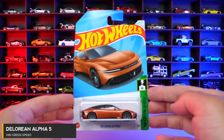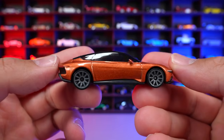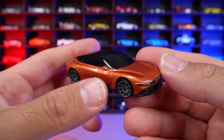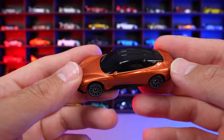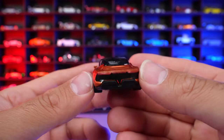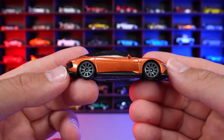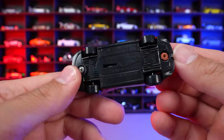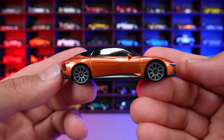DeLorean Alpha 5 from HW Grain Speed. And this one we saw originally, I think it was in a white color if I'm not mistaken. And now we've got this kind of burnt orange color for it. I really like the look of this DeLorean — the model looks really, really cool. And then of course it has the Gullwing style doors in real life. And this is an all EV electric car in real life. Hopefully it comes out soon in real life — I'd love to see one in person. But nonetheless, we are getting different color variations in the Hot Wheels format. There is your bottom of it as well. But what do you guys think of this new burnt orange recolor?